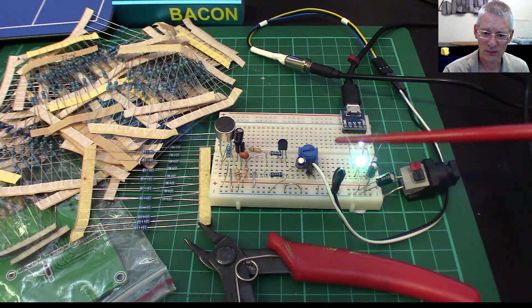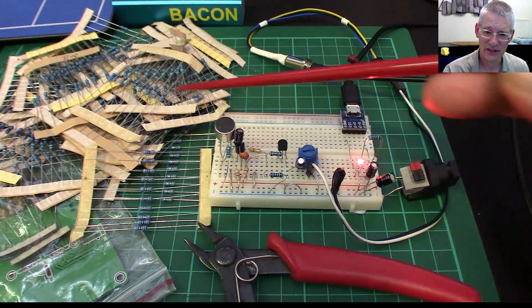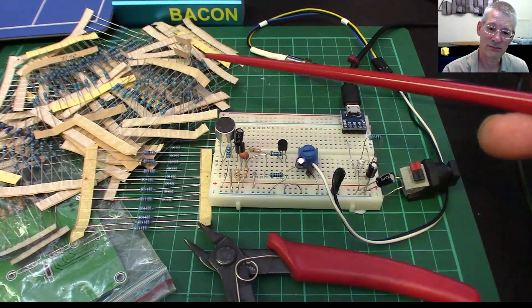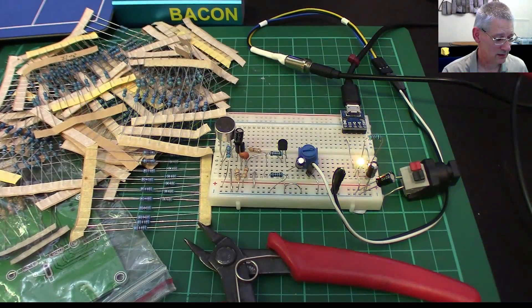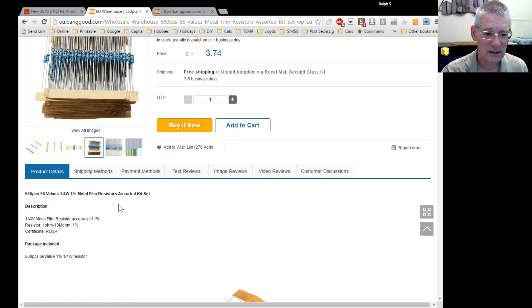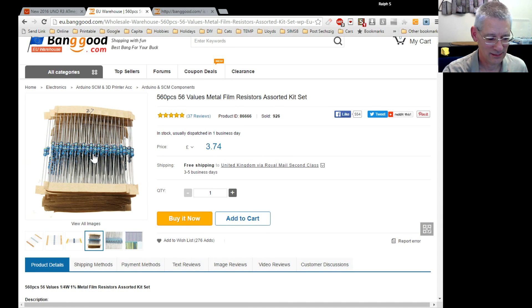With 56 different values that's well beyond E24. You win some, you lose some — but I'm disappointed. And to be fair, nowhere in the Banggood instructions does it say these are five-band. It does say quarter-watt metal film resistors with one percent accuracy — so they are good resistors, it's just that I can't read the color code.